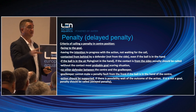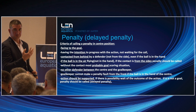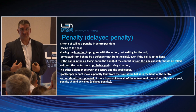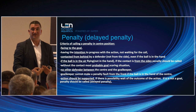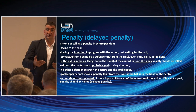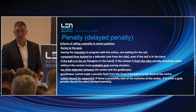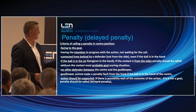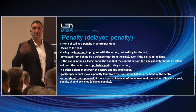In a penalty situation: the center turns, facing to the goal — he has the intention to progress with the action. Many times the center arrives and they want a penalty, but you can see they don't have the intention. It's not a penalty situation because without the foul there would be no probable goal. If the center forward has no intention, there's no goal at all — not a probable goal. Contacted from behind by a defender, not from the side, even if the ball is in the hand — this is the only situation in water polo when you can call with ball in the hand.